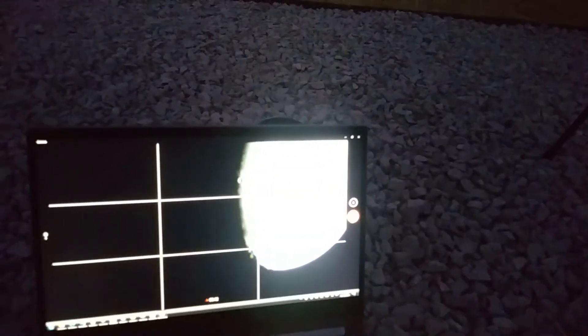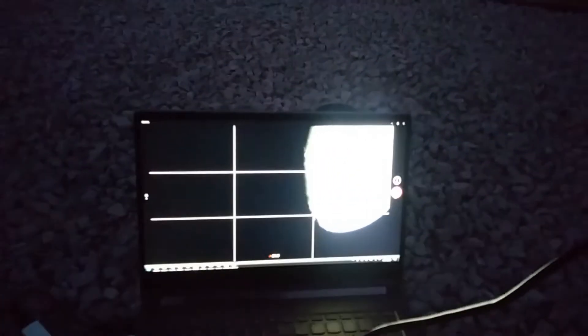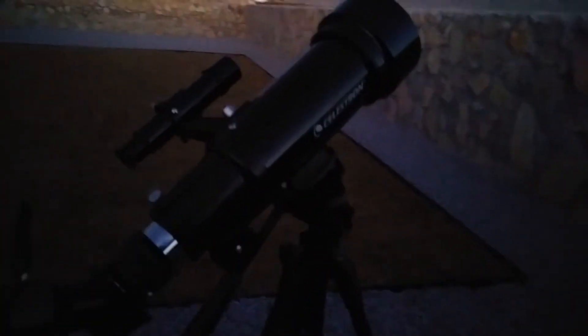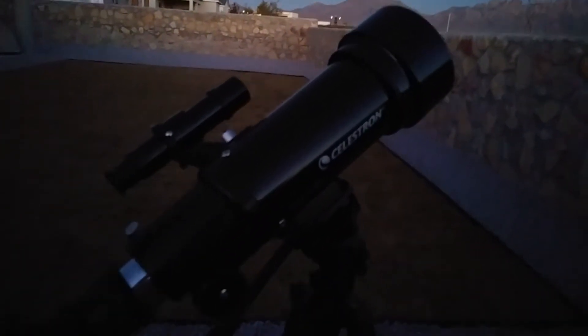Hello again. Right now we are taking some video of the moon and I'm out here doing some astrophotography. Here's my telescope right here. I posted a video about this before. It's a Celestron portable telescope, and the moon is just going out of view due to the Earth's rotation right now.